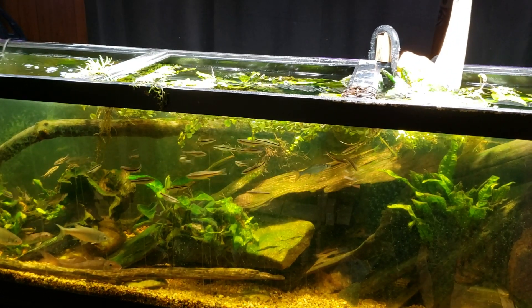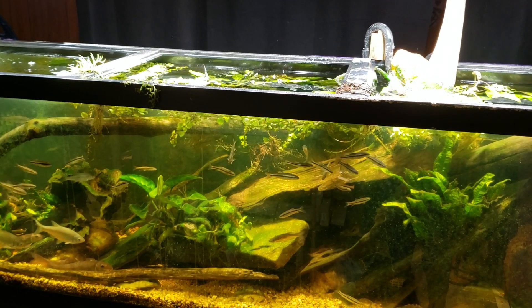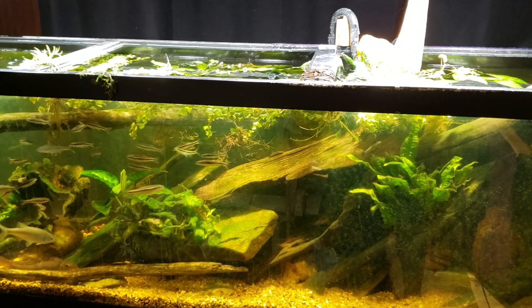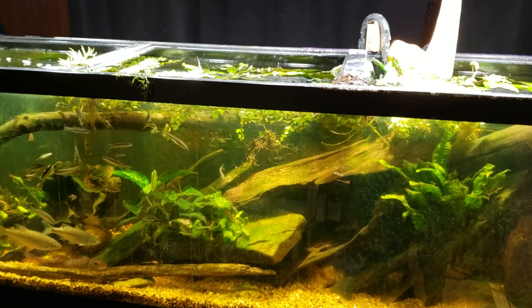Hey everybody, this is my 125 gallon native tank. We're not looking at it for any particular reason this morning — it's just one of my tanks that is nice to look at and doesn't have a whole lot of glare on it when I'm shooting video, so it's pretty easy to shoot some spur-of-the-moment video like this.